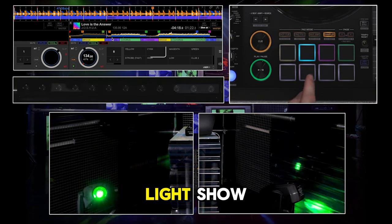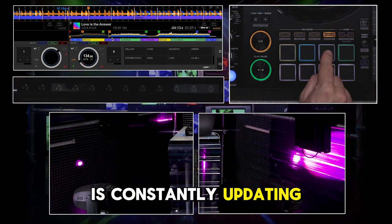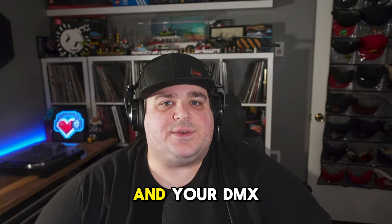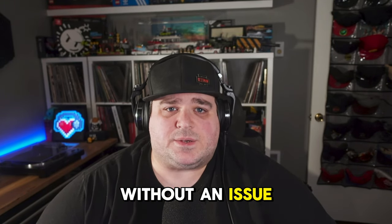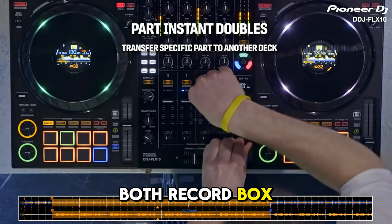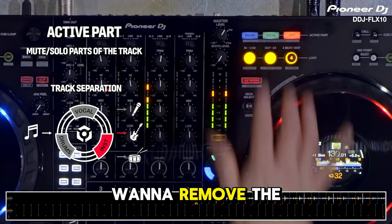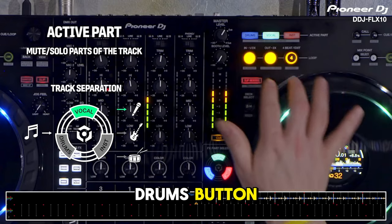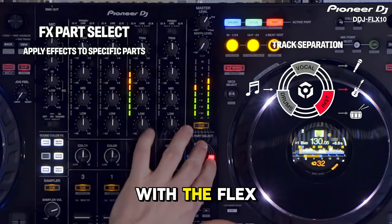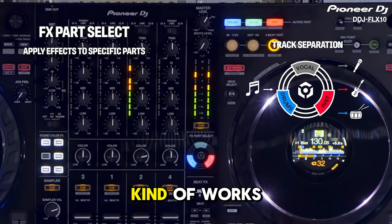Using Rekordbox gives you full control over your light show. Just make sure you have the latest update and your DMX lights should work seamlessly. The Flex 10's dedicated stem controls work natively in both Rekordbox and Serato, and the process is almost completely seamless. Want to remove the drums? Push the drums button. Vocals? There's a vocals button. Instruments? Same thing. With the Flex 10, it really is that easy — it just kind of works, and it works pretty well.